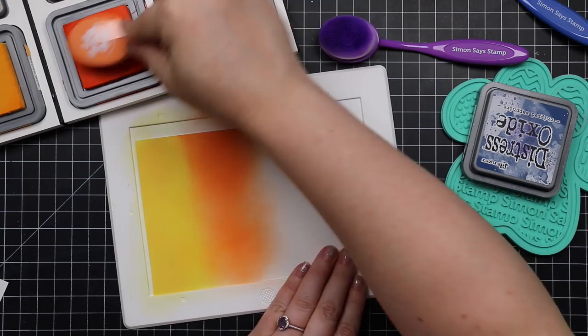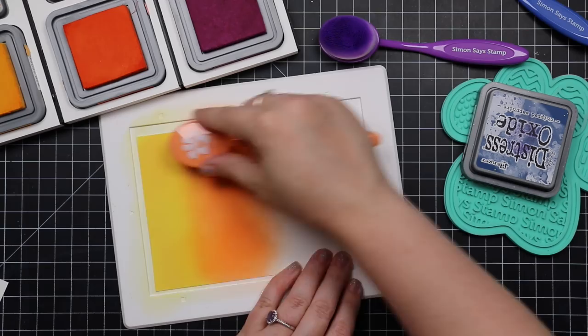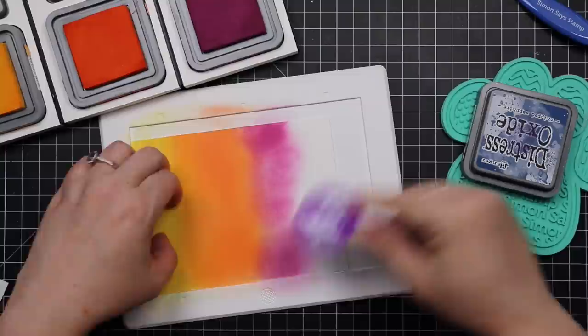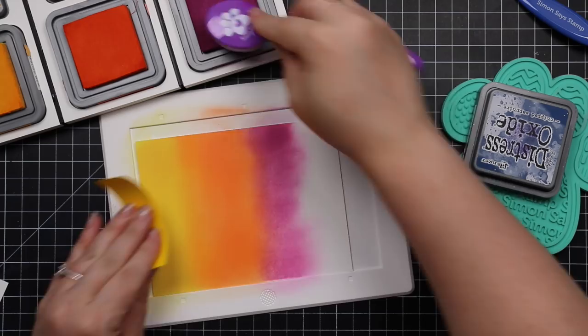So, very simple ink blending. I was looking at all my oxide inks thinking about what colors to use, and my eye fell on ripe persimmon, which I don't pull out very often but it's such a pretty color. Then I added wild honey, seedless preserves, and chip sapphire. I was like, this will make a fun blend, why not?